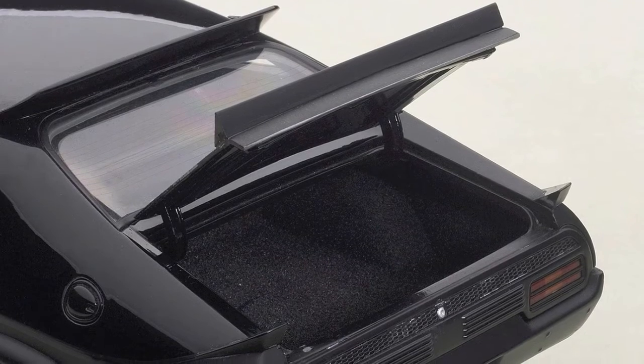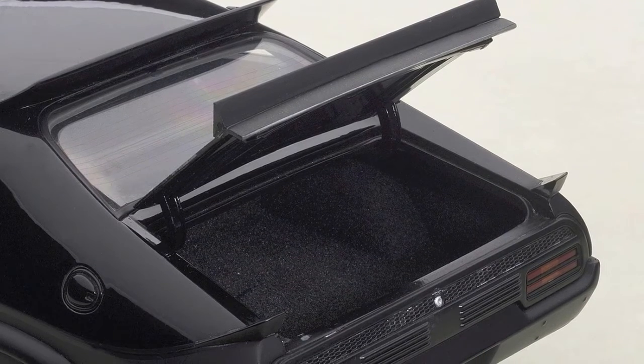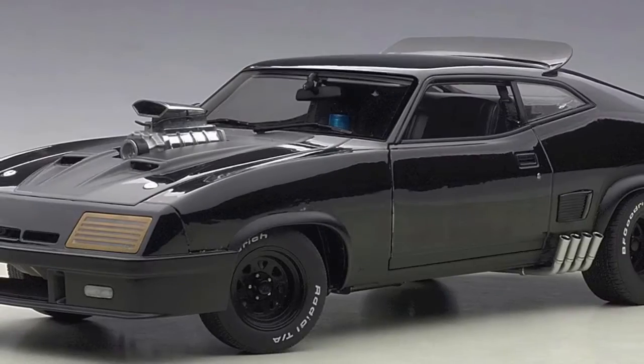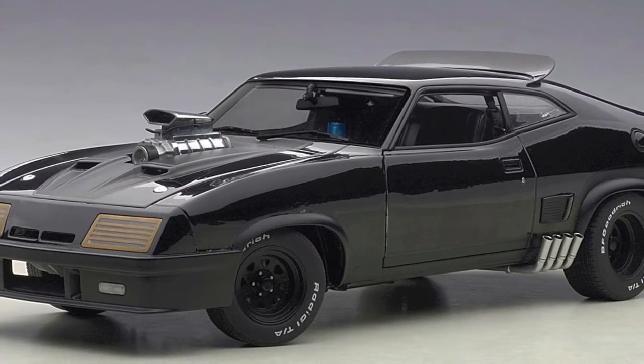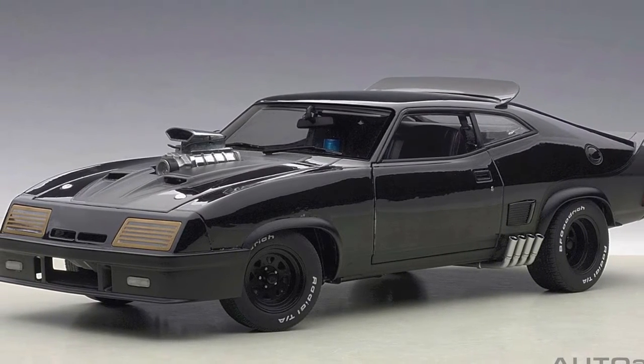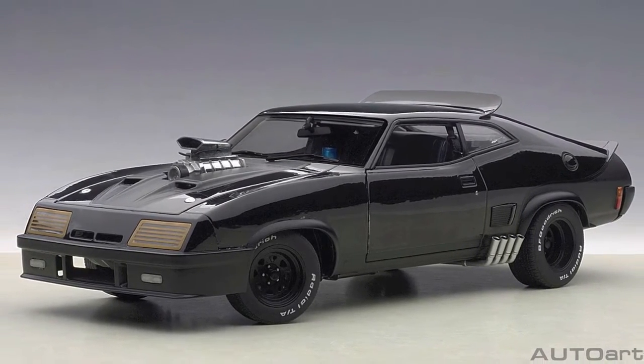Their release date for this car is mid 2017. The pre-order date for the Greenlight version is also about the same time, if not a little later. Now there's a big difference in price. The Greenlight version, from what I've seen, is pre-priced at about $69 US dollars. Auto Art has yet to release a price.